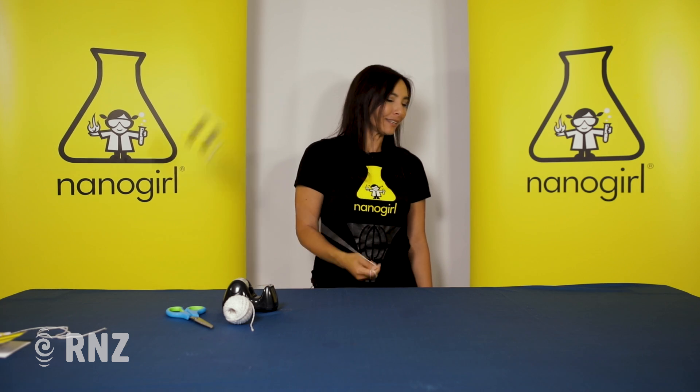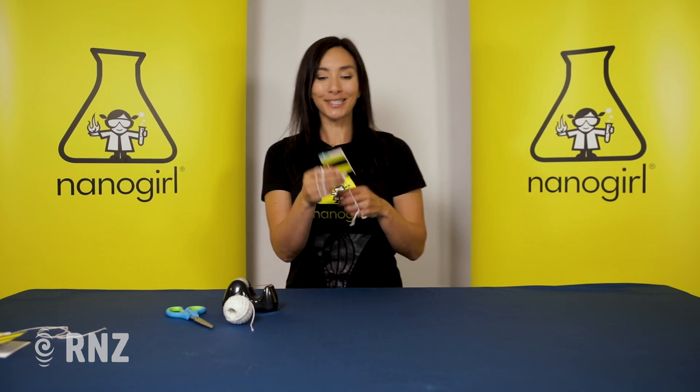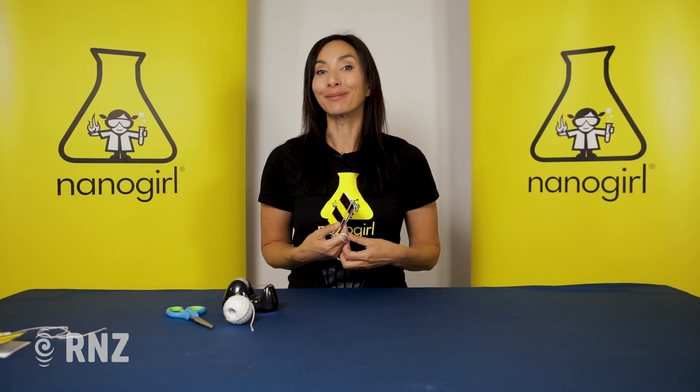And all you needed was a popsicle stick, a rubber band, a little bit of string, and some card. That is super fun, super noisy, and super annoying! Thanks for joining us on Nanogirl's Great Science Adventures and I will see you next time.